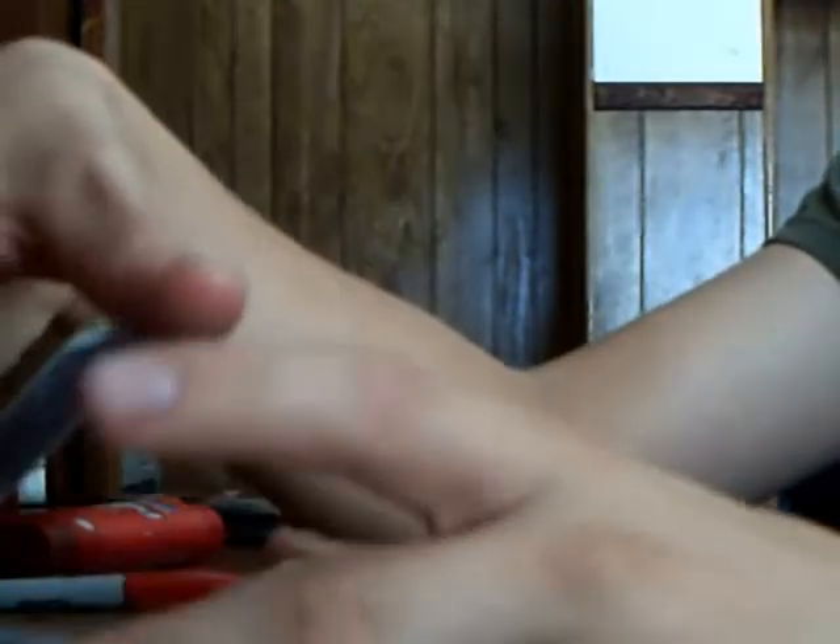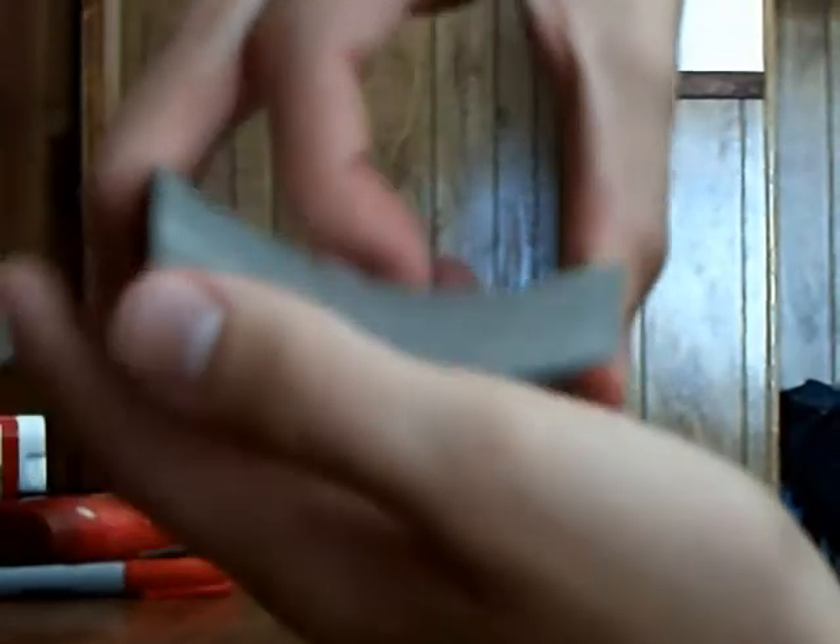And then when you shuffle, you just want to make sure that that card always lands on top. And then when you do this, you just want to bow it. And then that's your third card. That's how you do that trick.